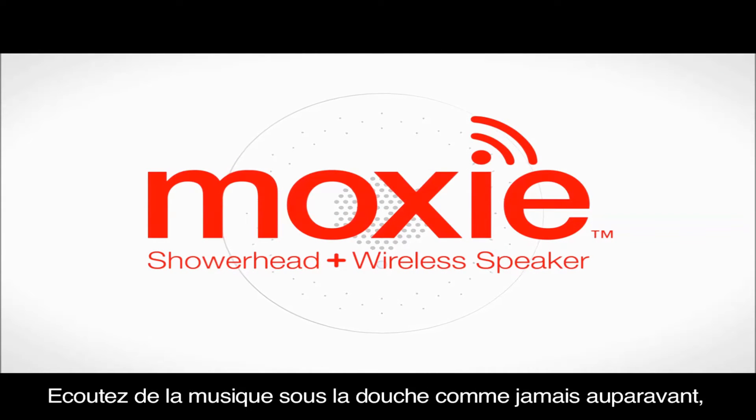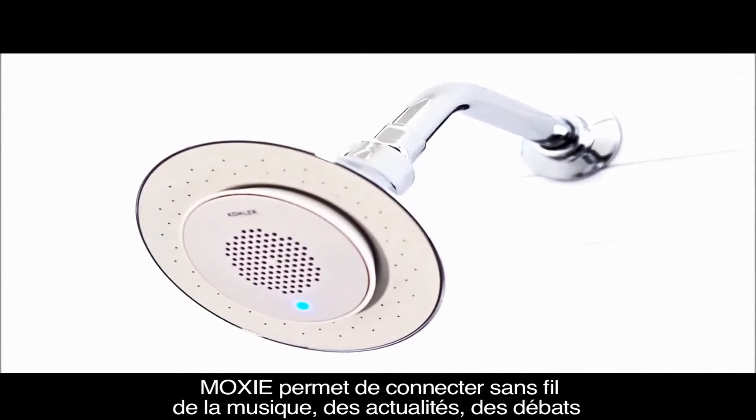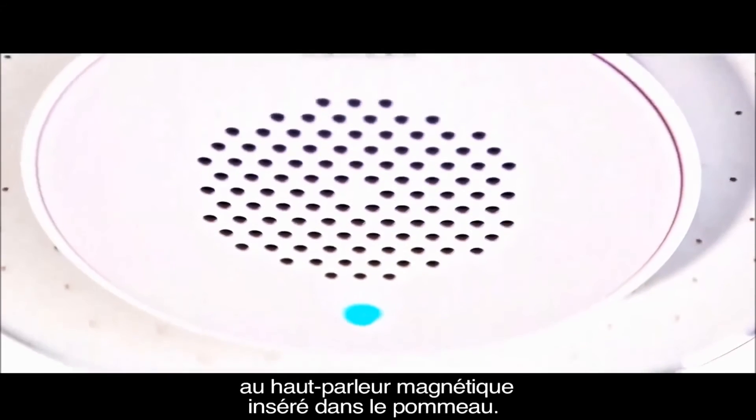Bring music to your shower like never before with the new MOXIE shower head and wireless speaker. MOXIE allows you to wirelessly pair music, news, or talk radio with a magnetic speaker in the shower head.